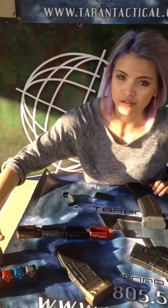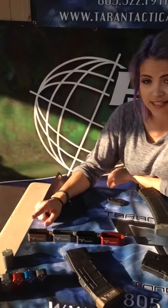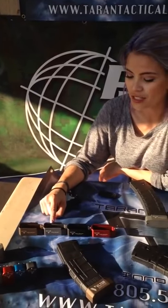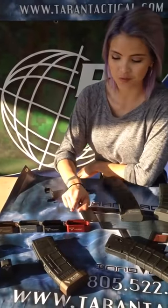Another great thing about these base pads is it comes in so many different colors. It'll come in all the colors that Glock provides, and to tell you about some of those: it's the FDE, also the titanium gray, the black, it also comes in matte black, red, and blue.